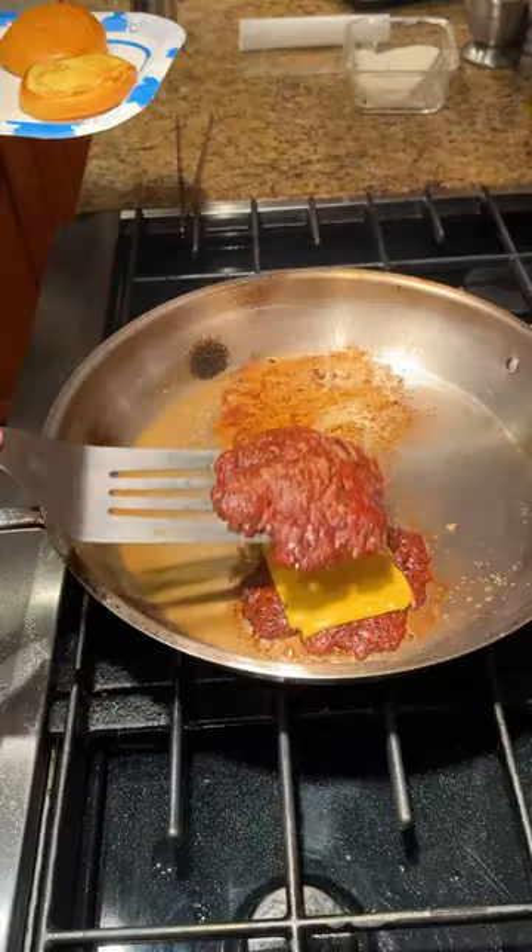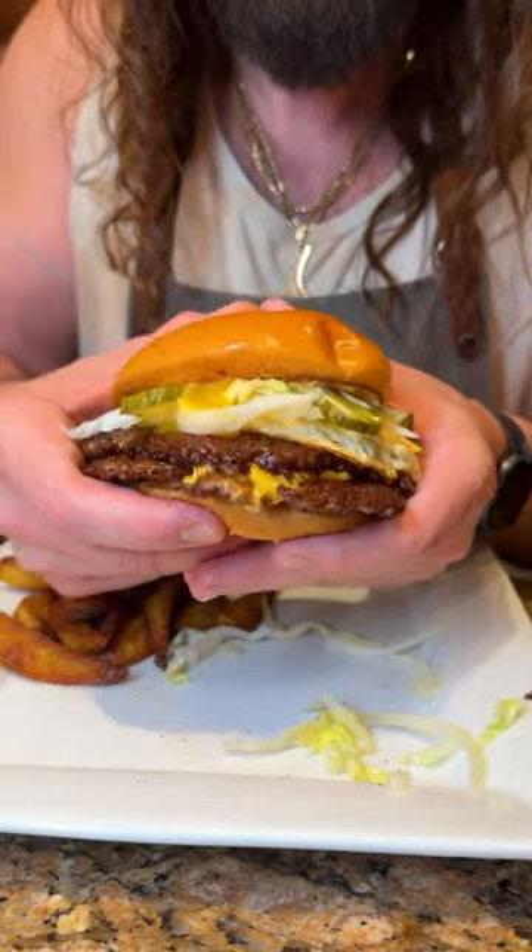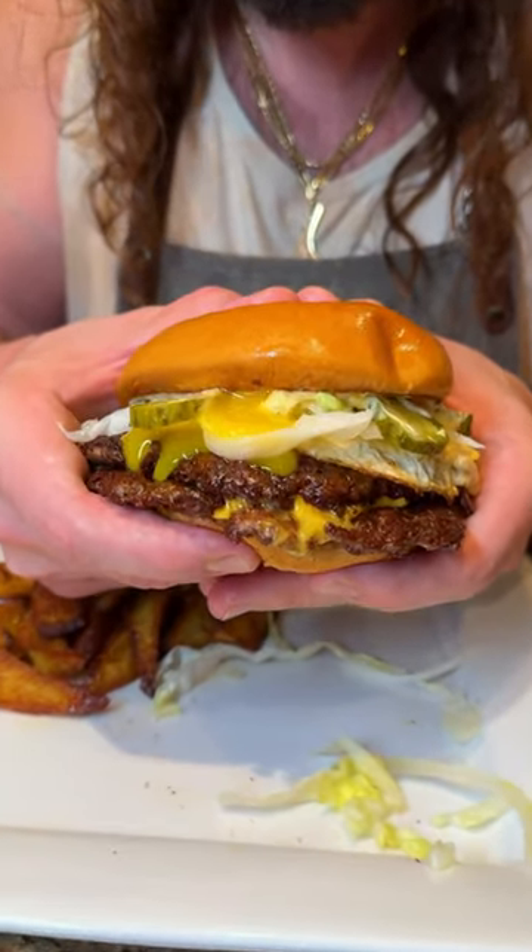We're doing burger night and I cook them to order for the fam — make the base burger and then they top it with whatever they want. Everyone likes a different combination, a double or a single. Thanks for watching — beef bacon — like and follow for more.